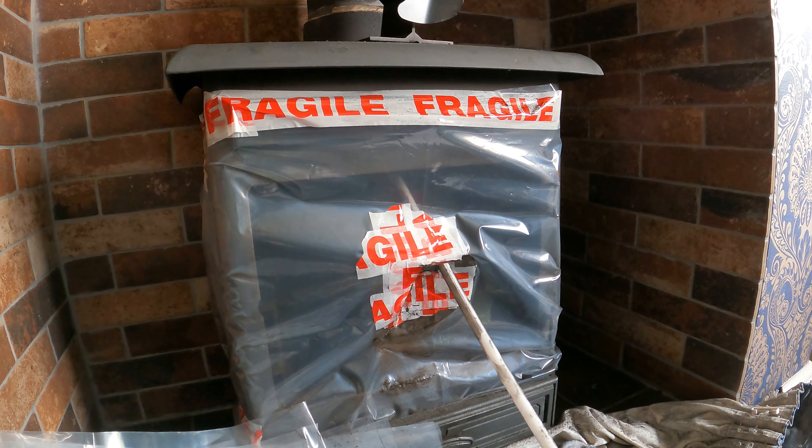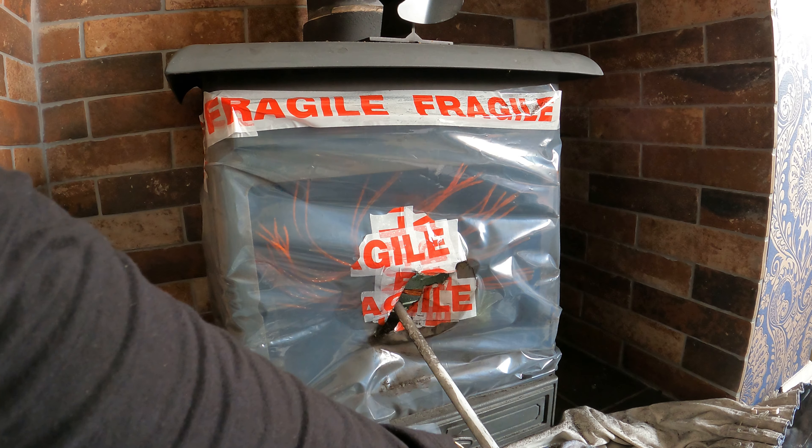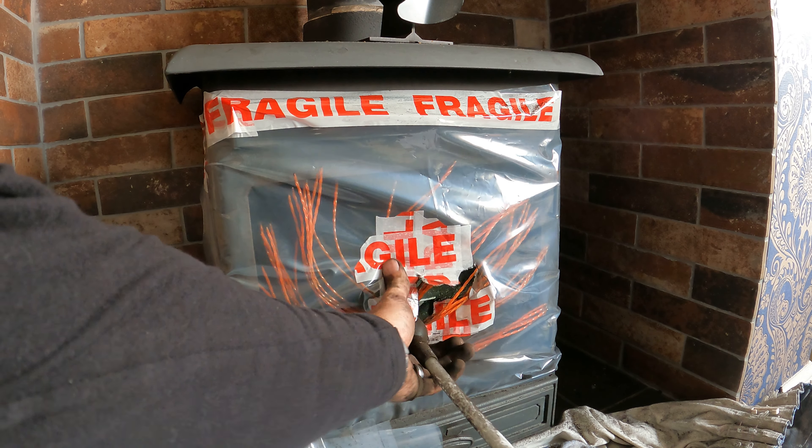Let's get this last one out. Hopefully the head is still on it. We're down. Let's pull it out.